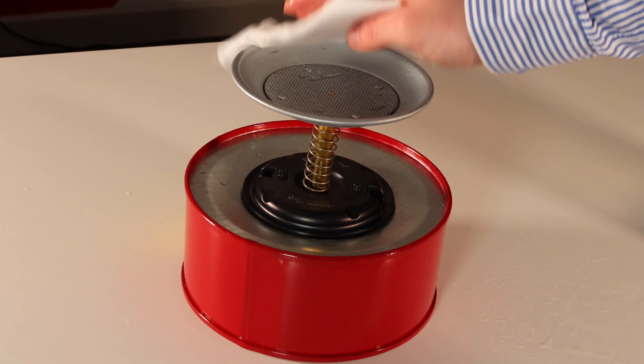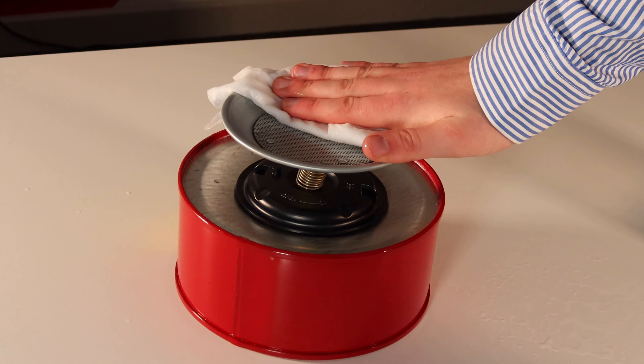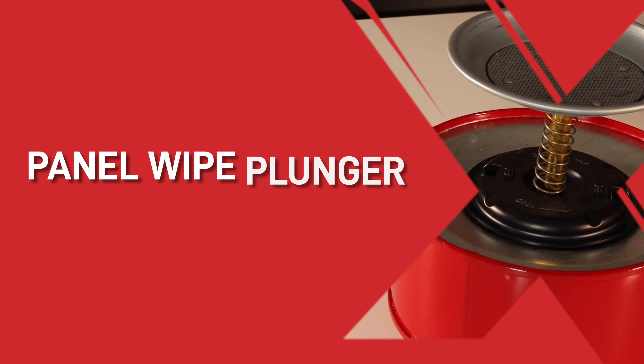Welcome back, I'm Stacey and in this quick video we're going to show you how this inconspicuous gadget can improve your finish in the paint shop. You'll probably be wondering what it is, so to answer your question it's what we call a panel wipe plunger.